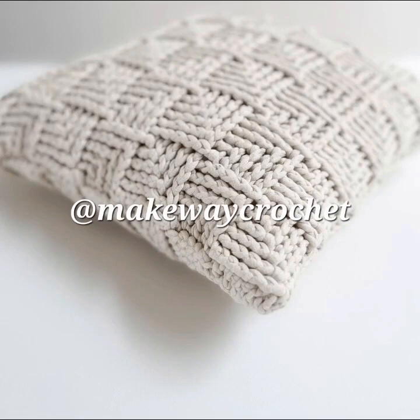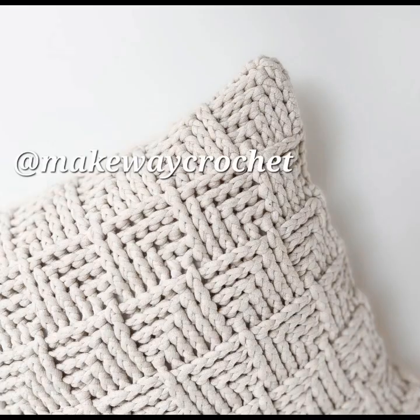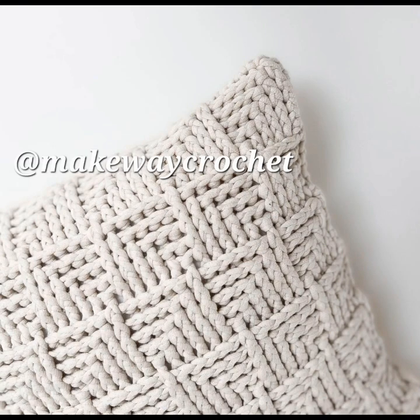Today we will be looking at crochet pillows. This is a nice basket weave stitch pillow with post stitches to give you nice texture.